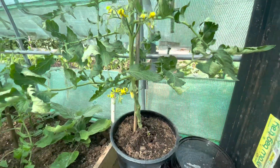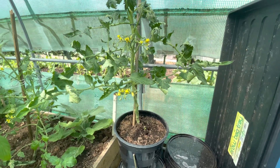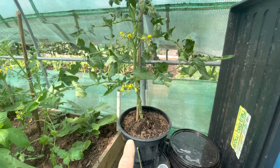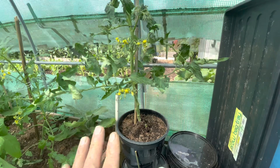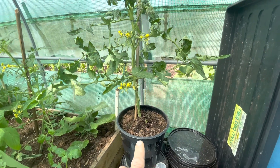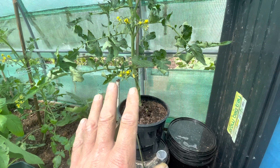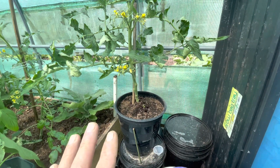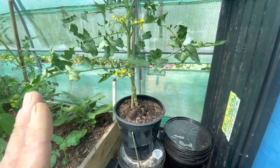This system works — it absolutely works. Less than five quid. I haven't watered this once. I've put a little bit of feed in the top once, but that's all. Normally with tomatoes I feed from the top and water from the bottom, but this has had no additional water at all since I set it up — maybe five or six weeks ago.